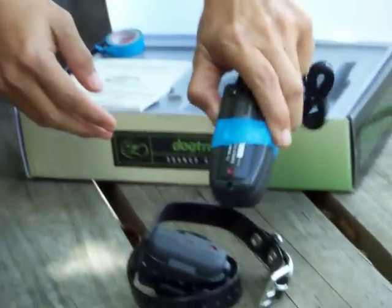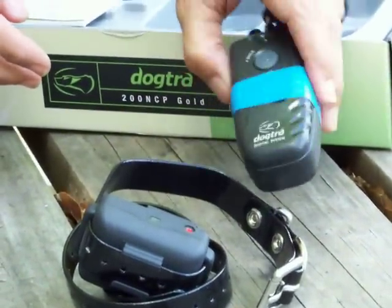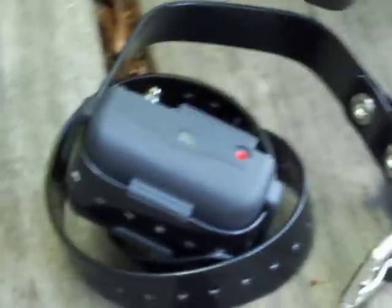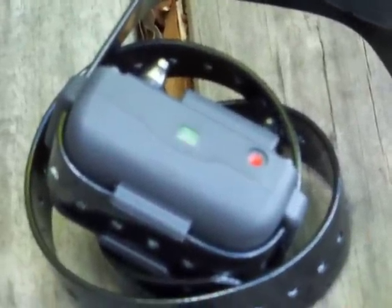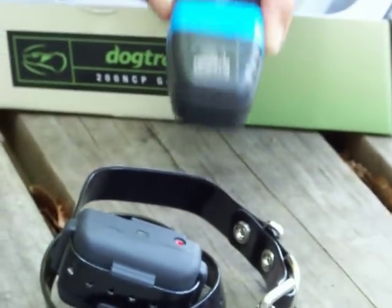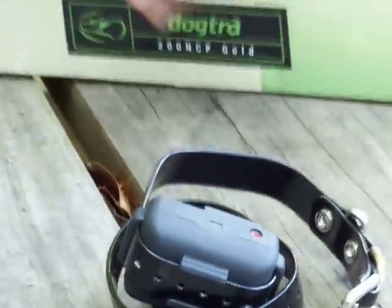To turn it on, there's a magnet on the back - there's a red raised area - and you're going to match that to the indentation on the collar. To make sure it's on, always hit the pager. There is a blinking light, but we've found it's better to get in the habit of hitting that pager. It's making a bit of sound because it's on the table; when it's on the dog it won't be that loud. Same thing to turn it off - match it together, the light will go off, but hit the pager just to be safe.